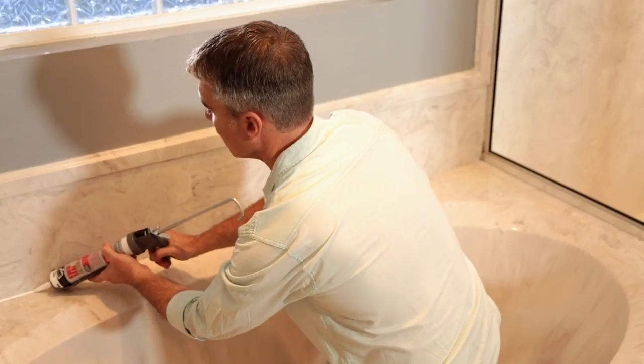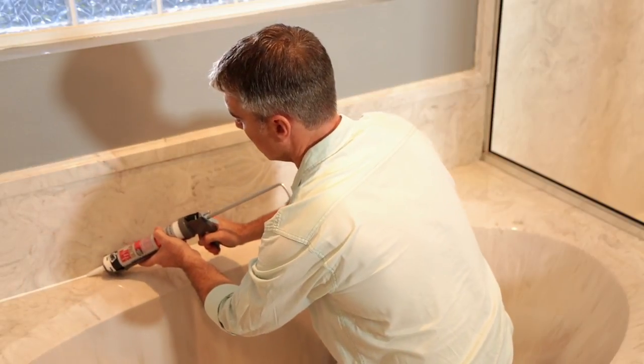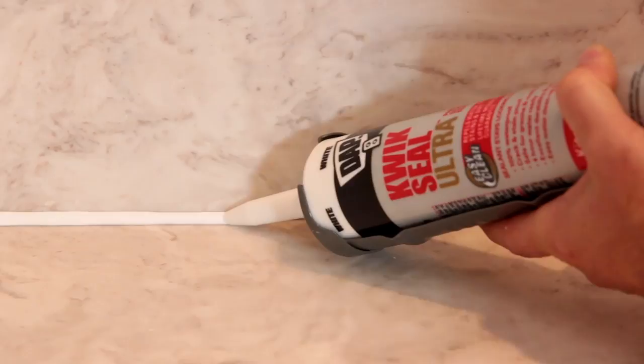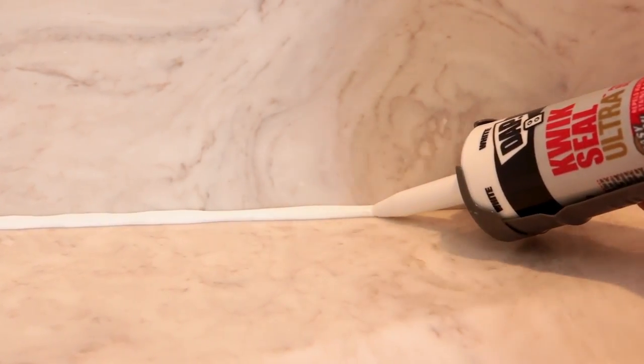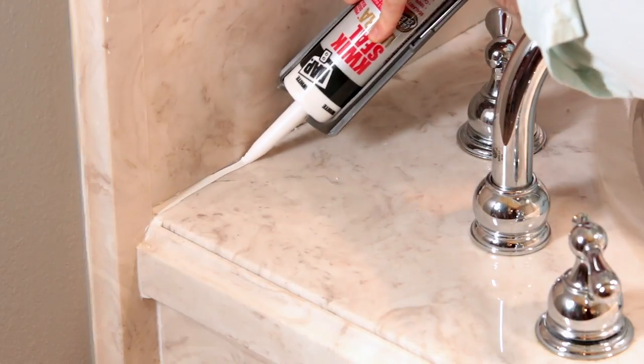Hold the caulk gun at a 45-degree angle to the surface and gently squeeze the trigger with steady pressure to apply an even bead of sealant in the seam. If you keep the caulk gun moving steadily, you'll get a more consistent bead. Work your way around the tub.